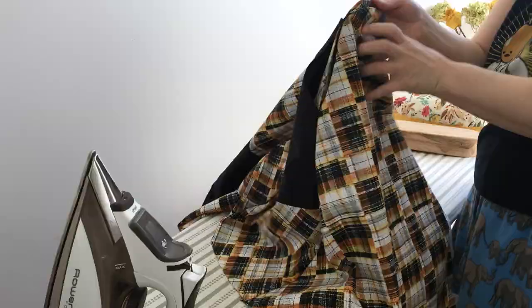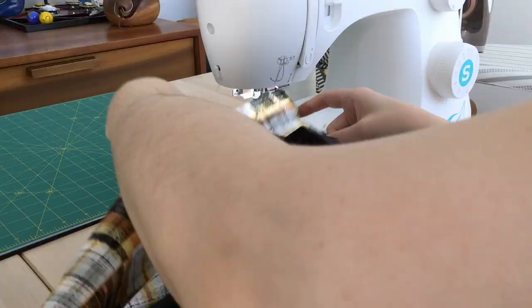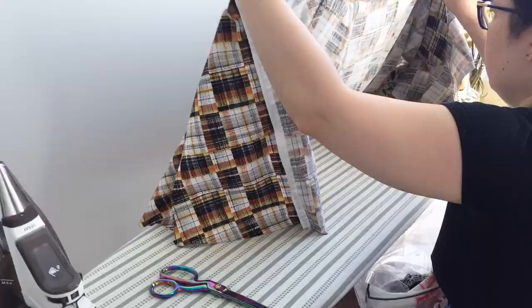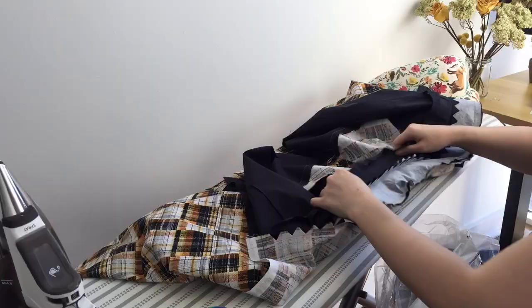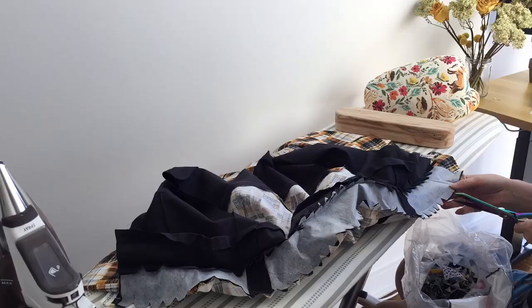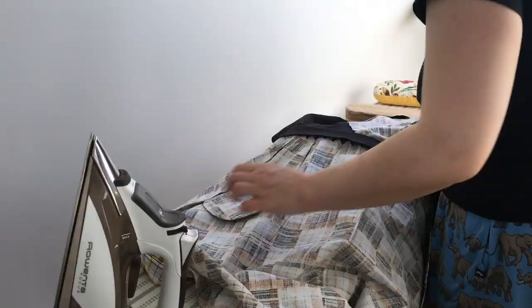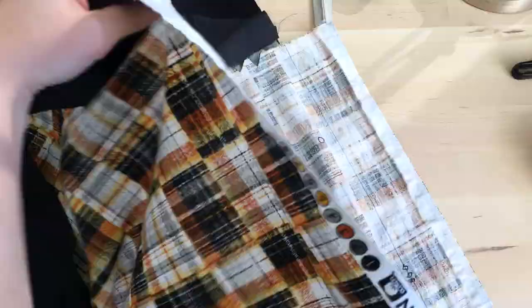Then it's time to attach the skirt to the bodice with all of the pins. The pattern didn't specifically say to do this, but I'm notching the waistband on each side — I don't know if it's right because again, I don't know what I'm doing — but it felt right and it helped the waistband to lay flat.